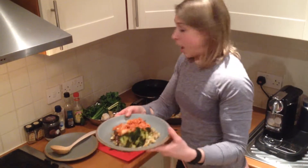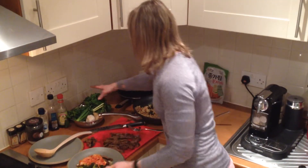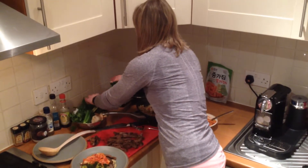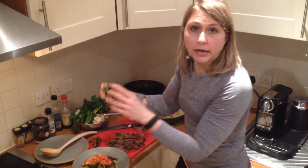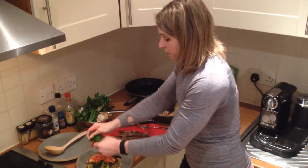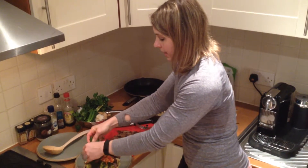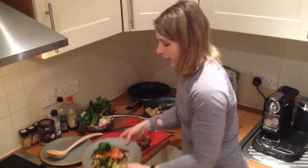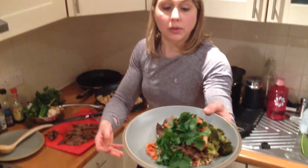Don't forget — let's also top it off with a nice big handful of coriander or cilantro. Just break that down on top right there, and it is ready to go. Delicious.